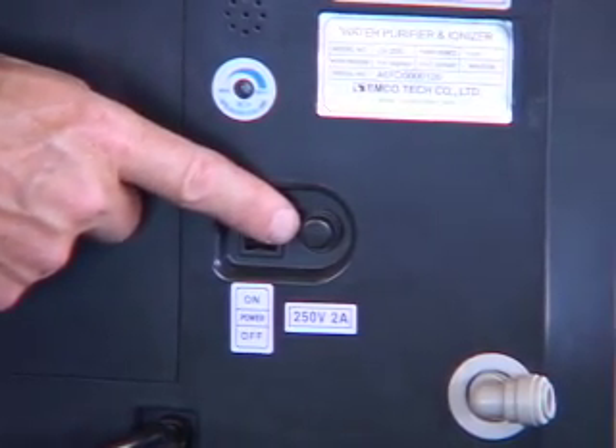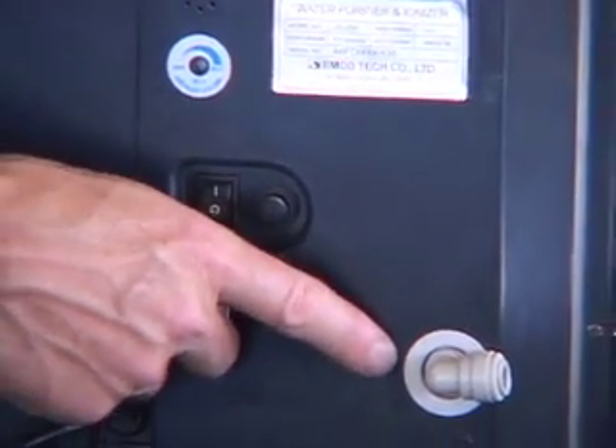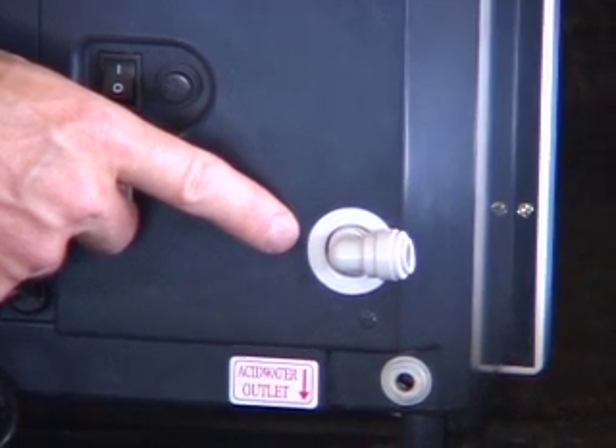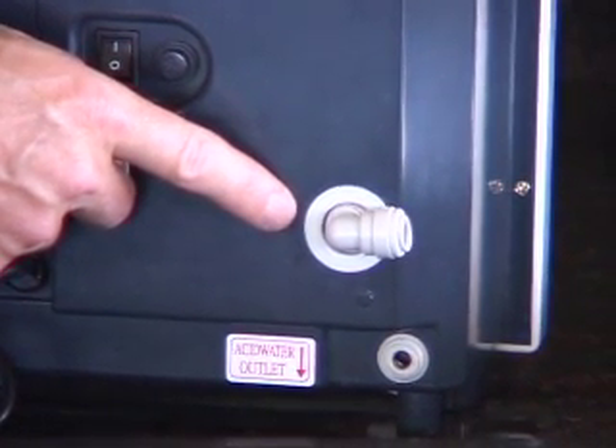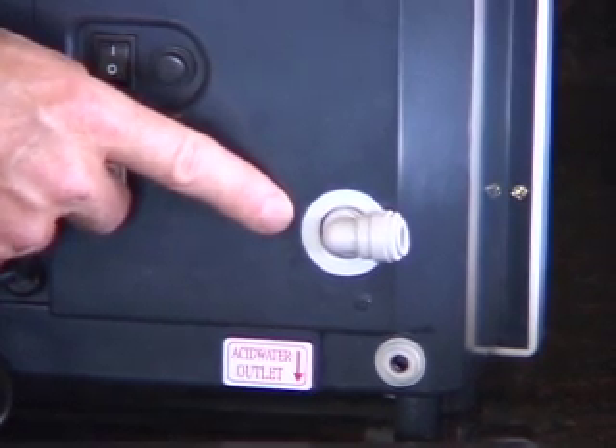If you ever need to replace your fuse, this is the fuse holder. This is the alkaline water outlet port, where you're going to connect the larger of the two white hoses to the bottom of the Delphi faucet.